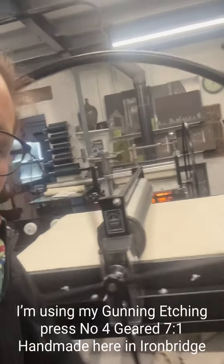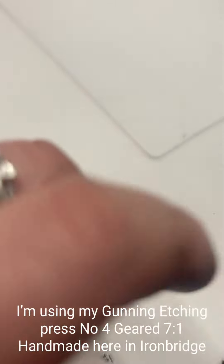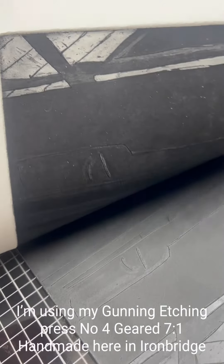And that's me pulling the press through with a lovely hot fire in the background on my beautiful number four geared etching press. And here you go, here's the proof.